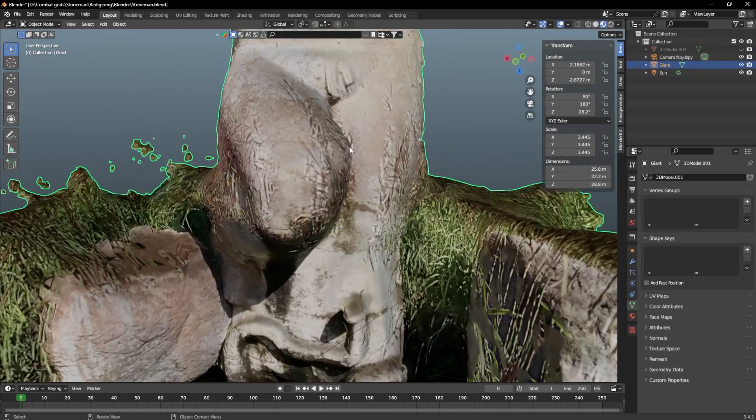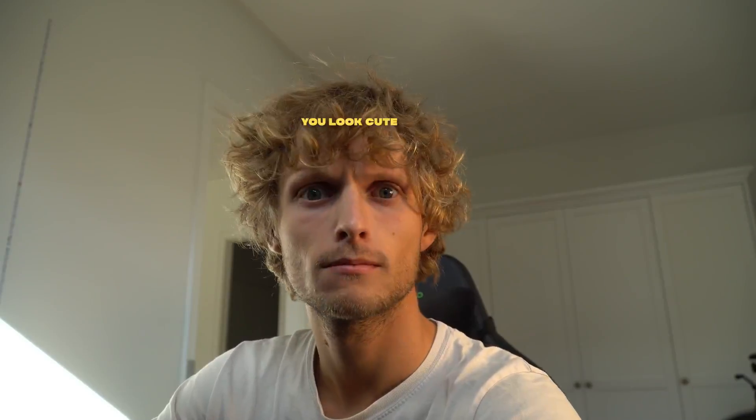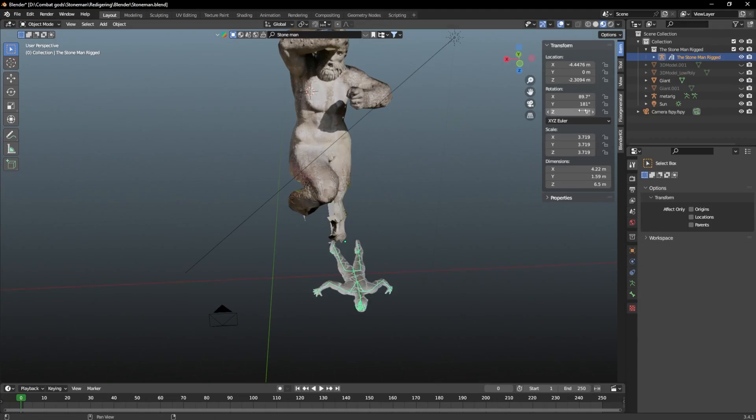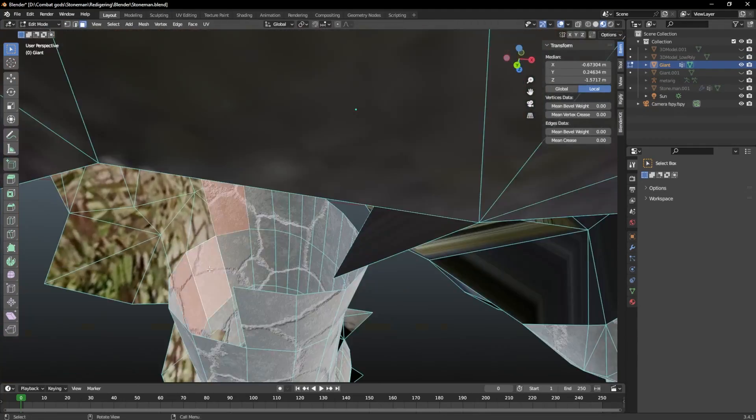3D scans aren't always perfect, but luckily I have a few tricks up my sleeve that I'm going to share with you. First, I removed all of the vertices that are not linked with the statue. Here, I managed to rebuild the statue in editing mode by using an armature and a model as reference.